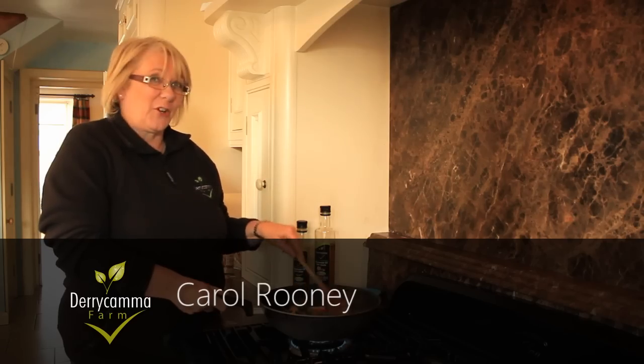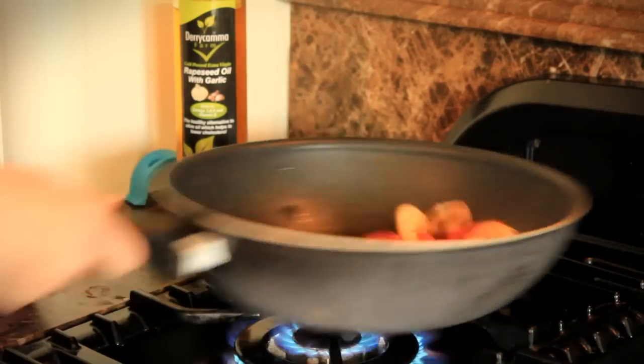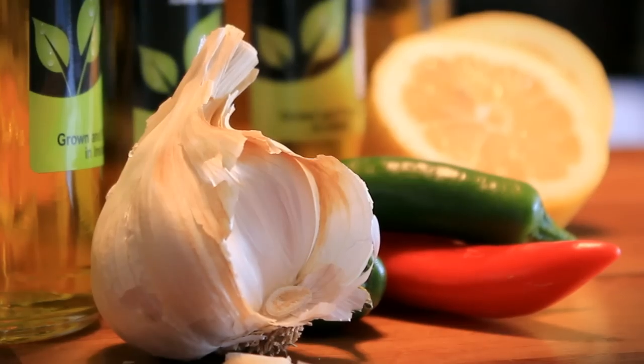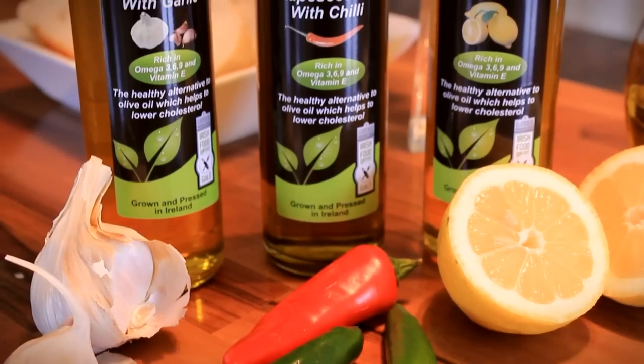It's great for high-temperature cooking because it doesn't burn as easily on the pan as olive oil. Along with the original, we also offer oils infused with garlic, chilli and lemon.